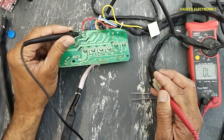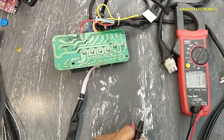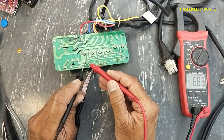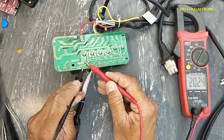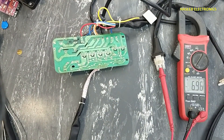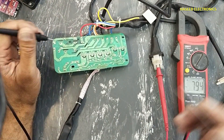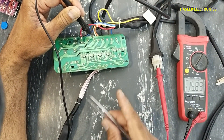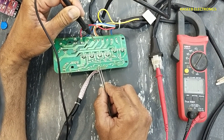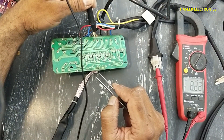Let's test it. Common connected — now let's power it on. DC voltage at this capacitor is 20 volts. I connected common here. I will turn on the first relay — 232 volts. Now I will check the second one.